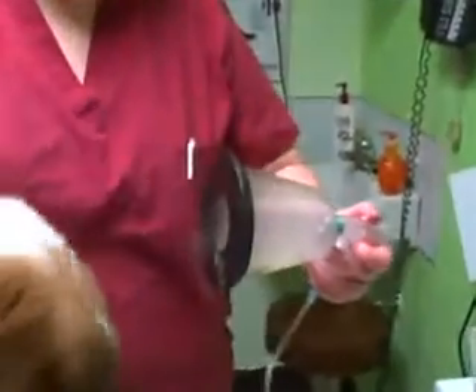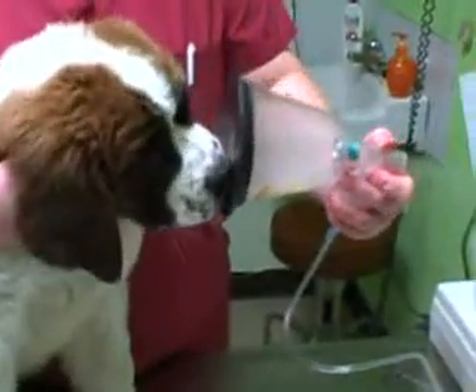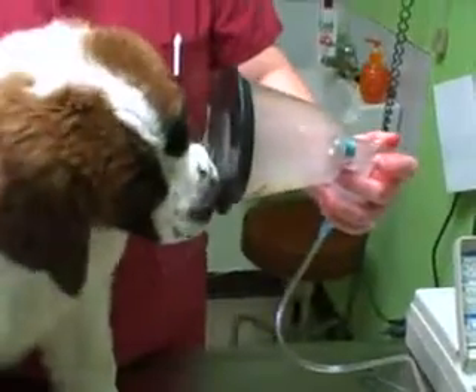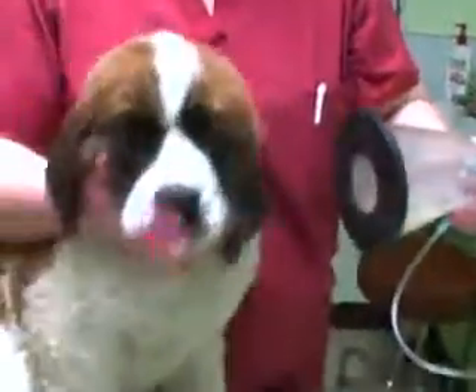If the mask is too large, you can take a rubber jar opener, remove the original diaphragm, tape the edges of the rubber to the mask, and make an X in the center so that it will fit your dog better.